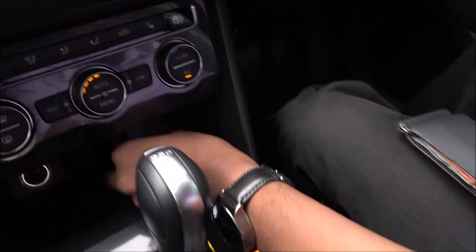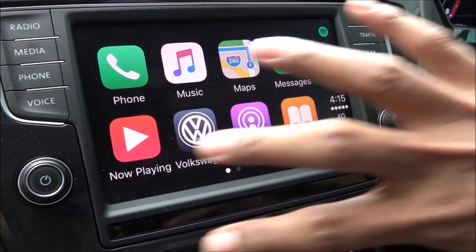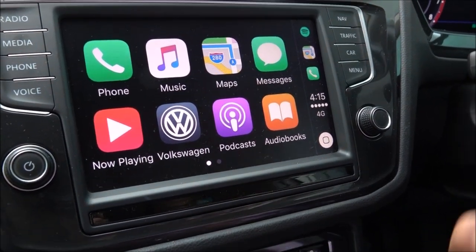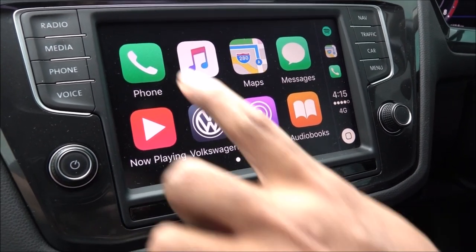You just plug in your USB to the USB port here and connect to your phone, and automatically the screen will show the most important functions that you need when you're driving.